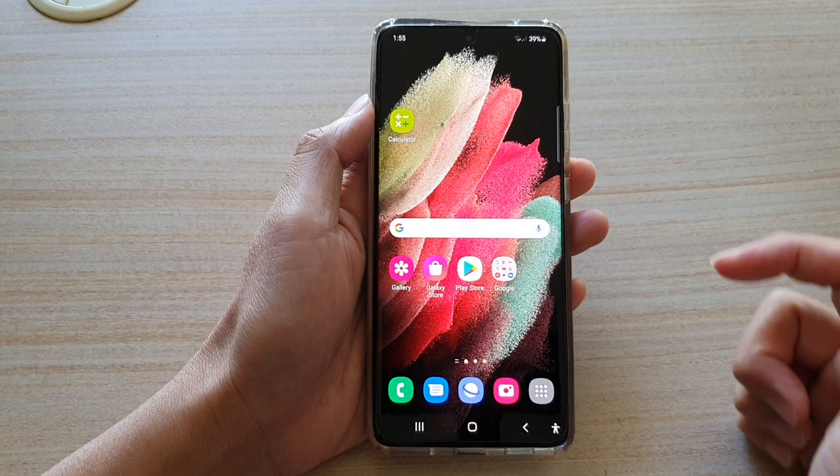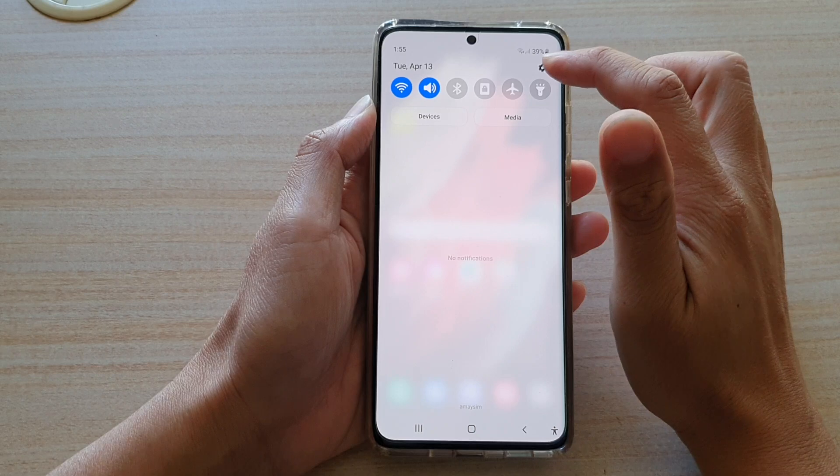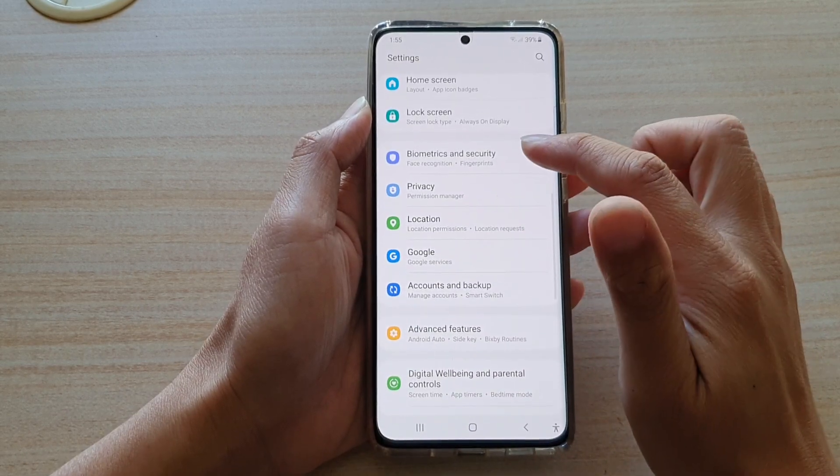First, tap on the home key to go back to your home screen. Then swipe down at the top and tap on the Settings icon. Next, swipe down and tap on Biometrics and Security.